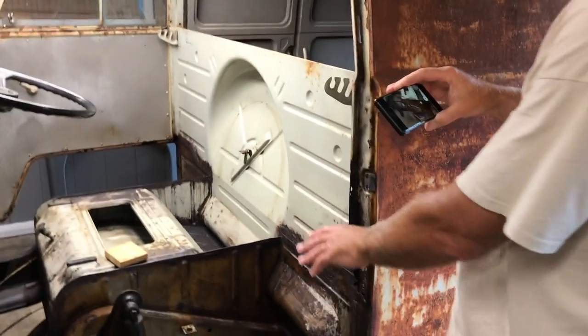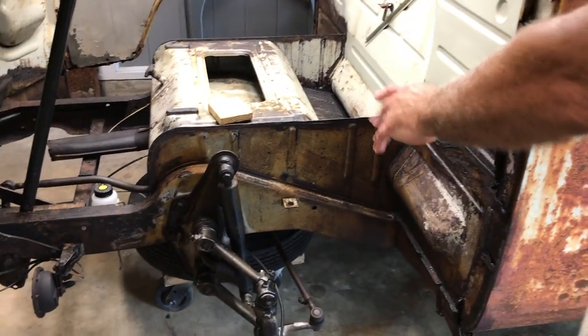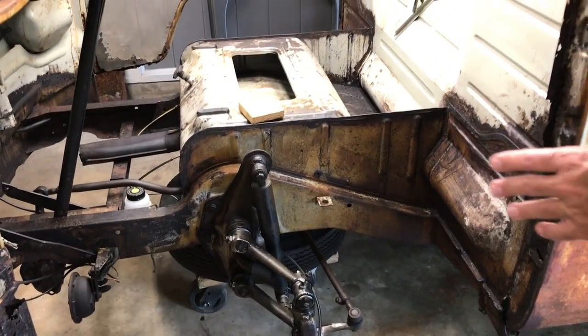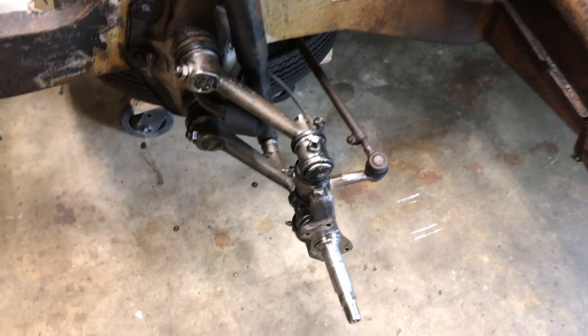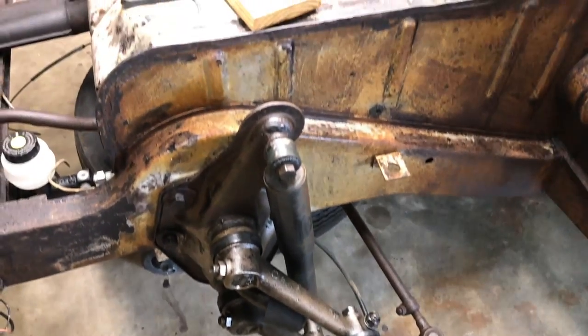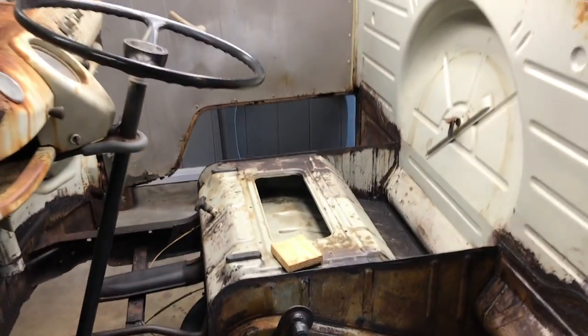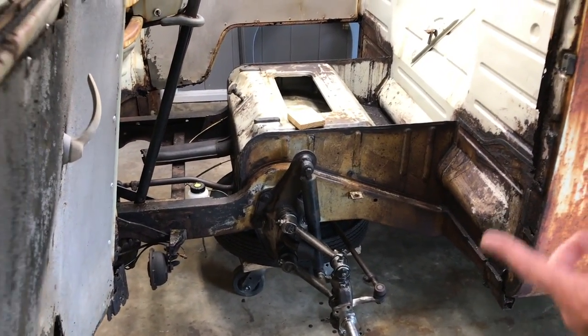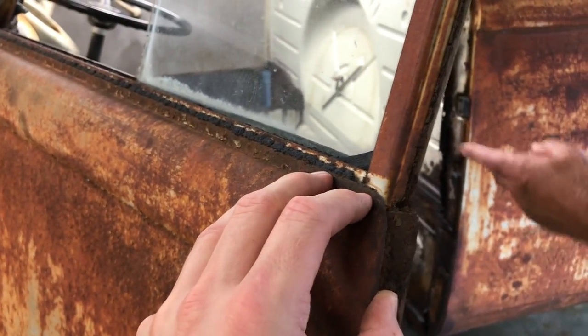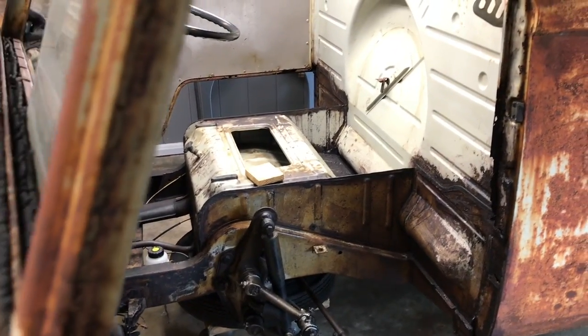He wants to change the seat stands because he wants to keep it as original as possible, but he wants to change those because he wants to be able to sit there and not fall through the floor. They were pretty toasty — it was fun watching you guys cut that out. You did a good job, it looked really good.